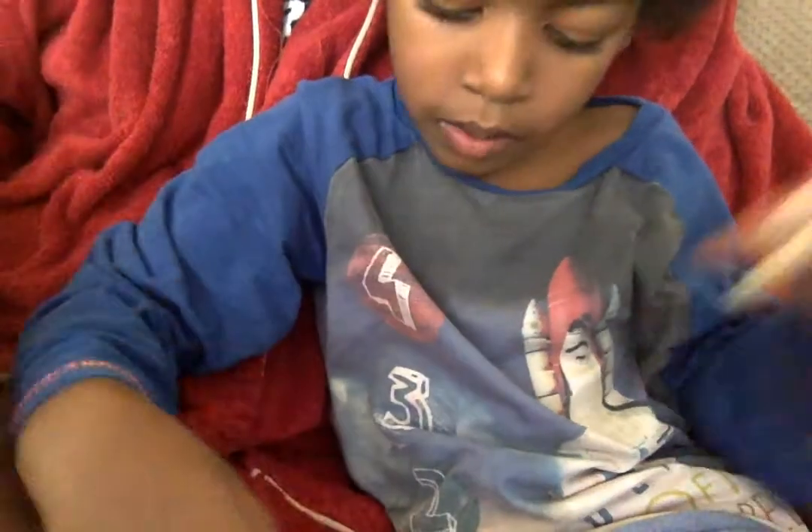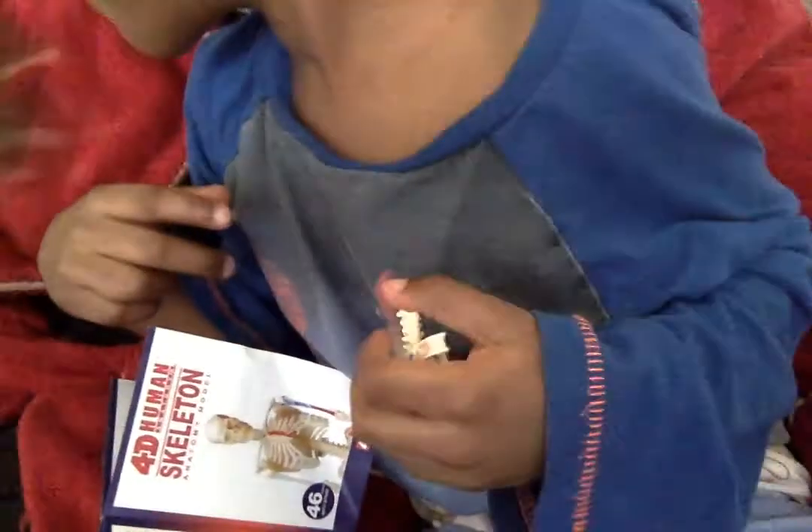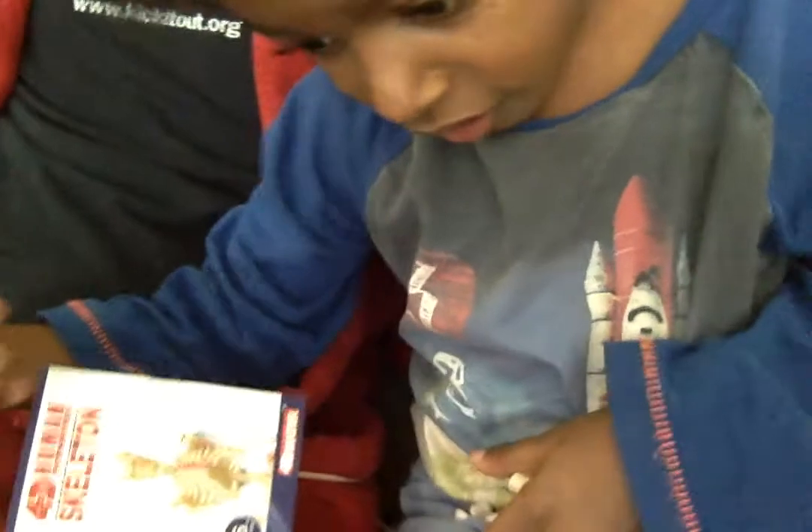The next group we'll look at — where are the ribs? Where are the ribsies? I just had them a minute ago. You took them, Daddy. Oh no, where are the ribs? They're in your chest, Daddy. Did you do this? I'm sorry, guys.